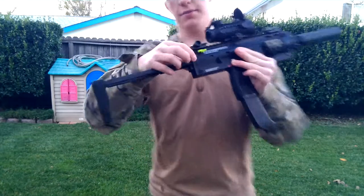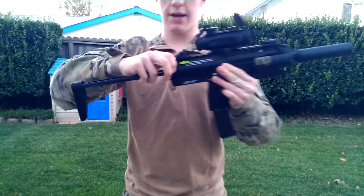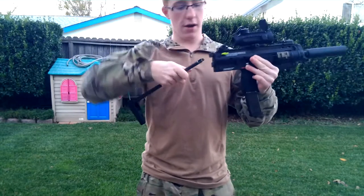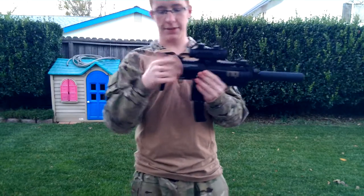Now, to remove the stock, there's a button over here you pull up, and then there's a little tiny lever you push up over here. So you push them both up at the same time to remove the stock — there, it comes off. To put it back on, you just slide it back on. Now I'm going to collapse it and just leave it collapsed.